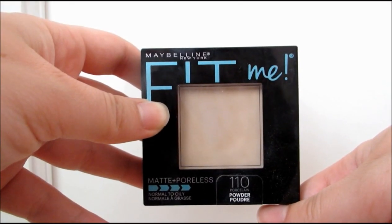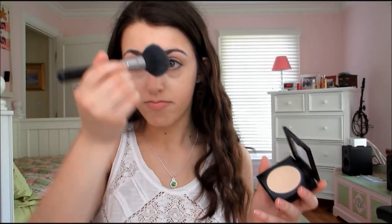To set all that makeup, I'm taking the Maybelline Fit Me Powder in the shade 110. And I'm just going to be applying that to my face to help keep my oils at bay during the day.